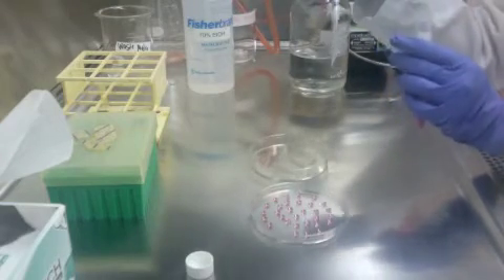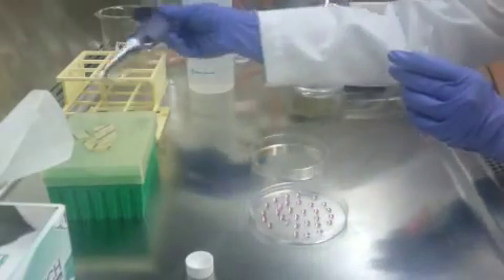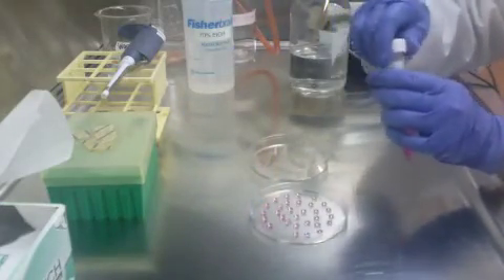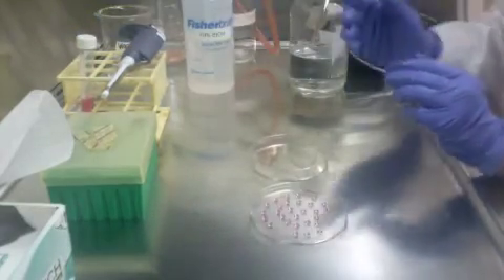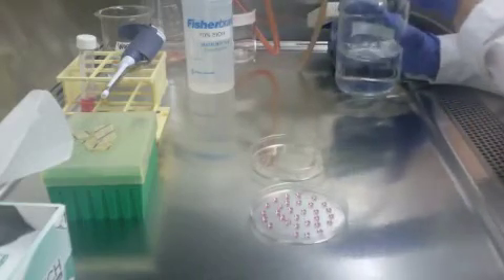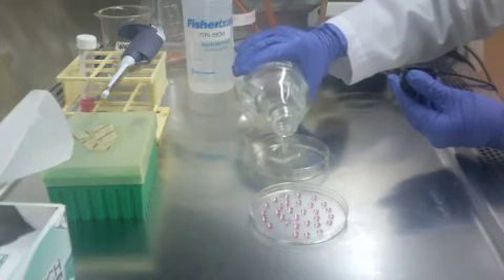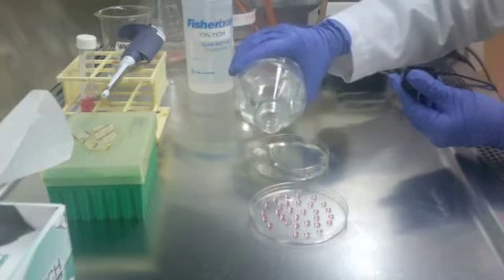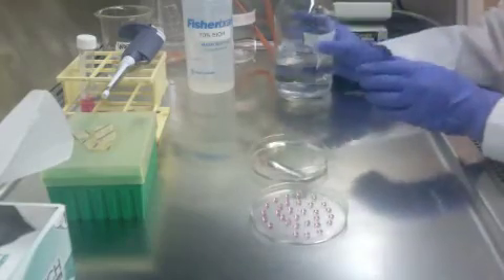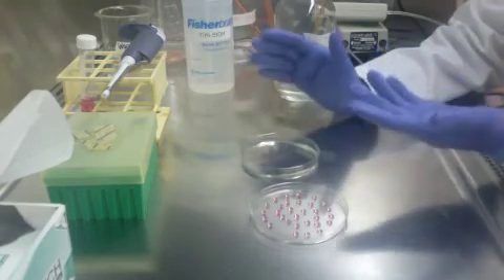Once you're done, dispose of your pipette tip, put your pipette to the side, cover your conical vial, and place it on the test tube filter. Before you close your lid and flip it over, make sure to add PBS to the bottom of your petri dish — just enough to cover the bottom and keep it from drying.